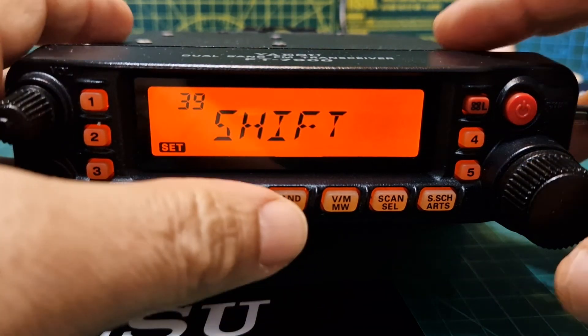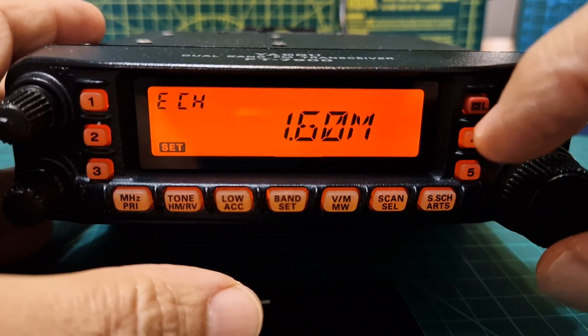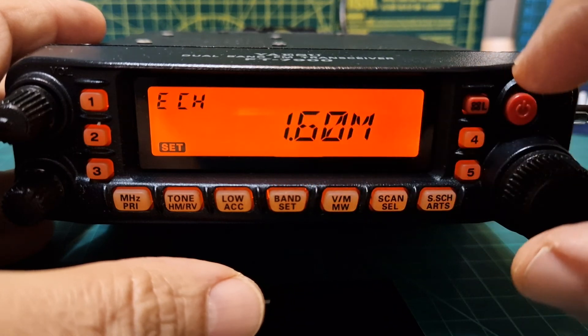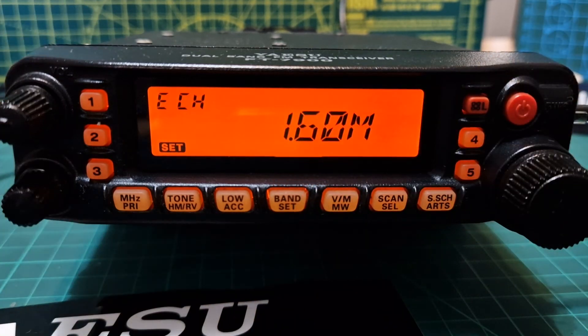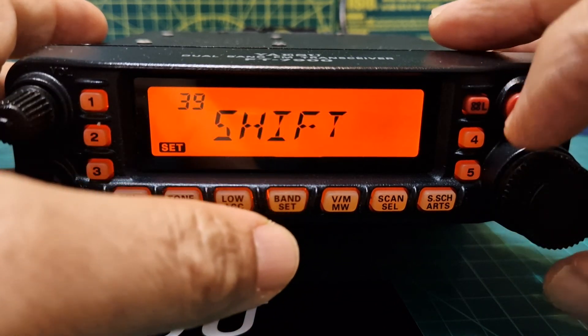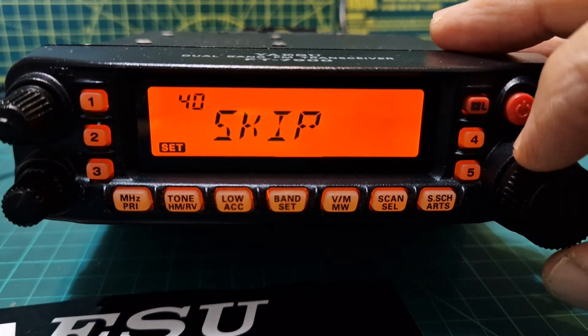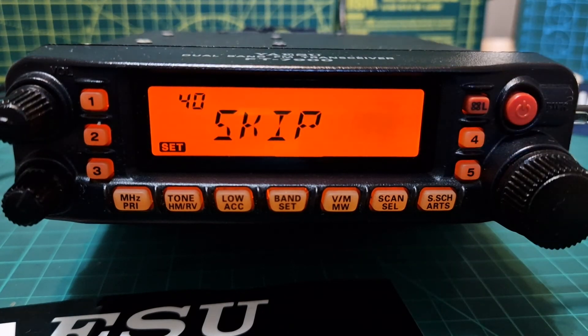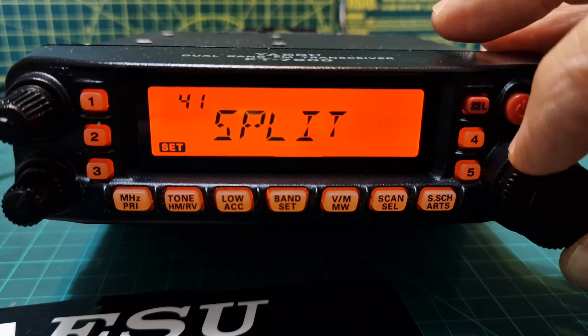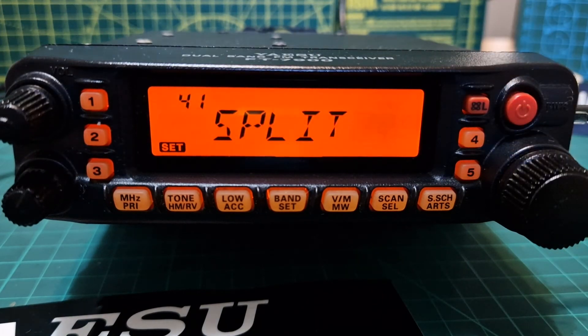Number thirty-eight selects the memory scan mode. Number thirty-nine, Shift, sets the magnitude of the repeater shift. For example, GB3WR that I use would be 0.60 MHz, and a lot of the 70-centimetre repeaters are 7.60 MHz — quite an important one. Number forty, Skip, lets you flag memory channels so the radio will skip them during a scan.